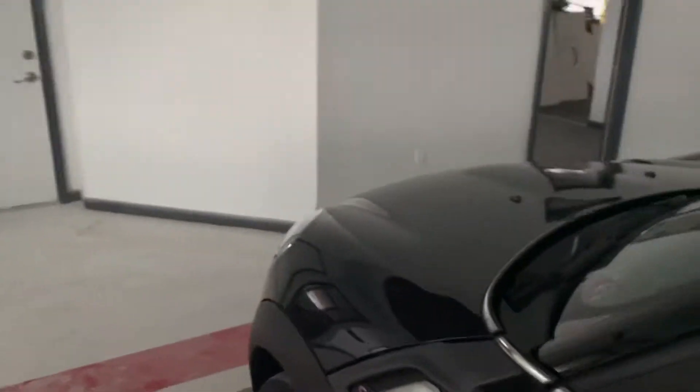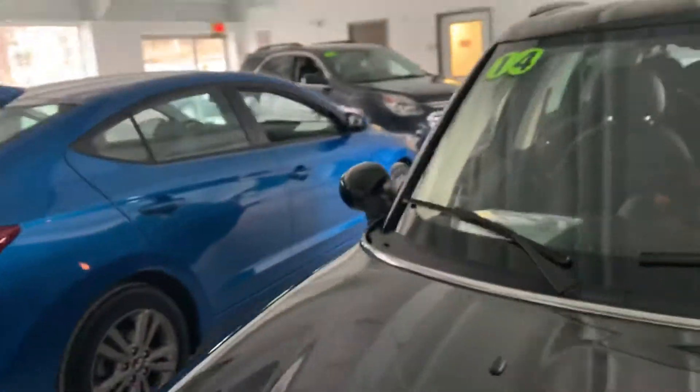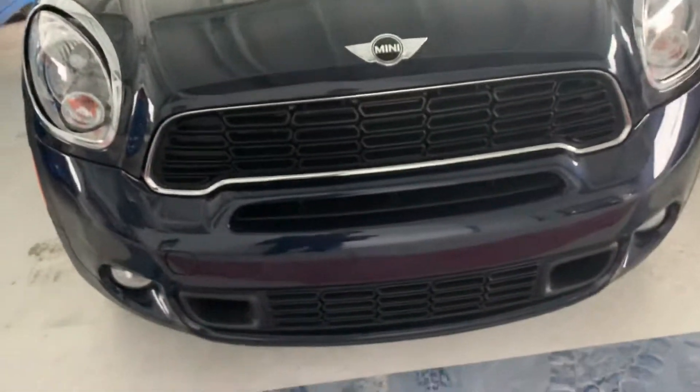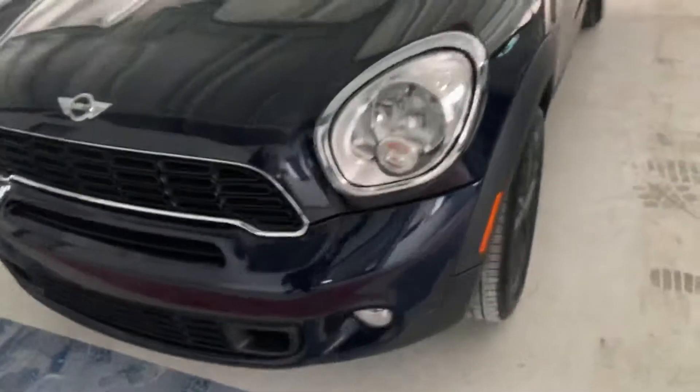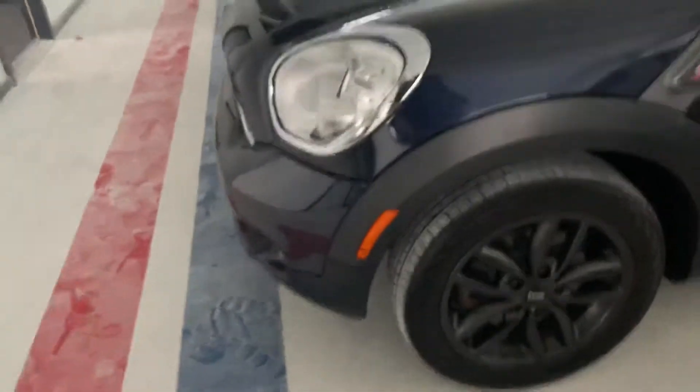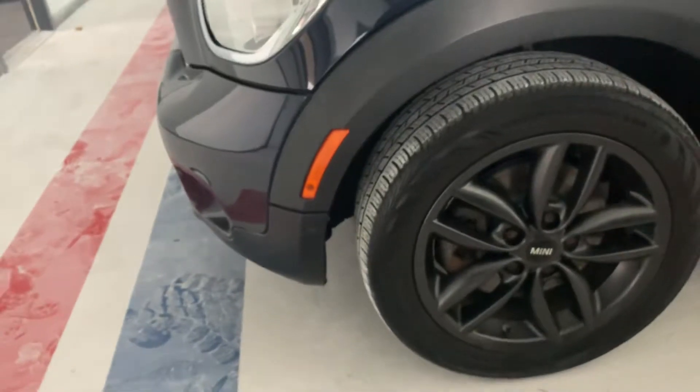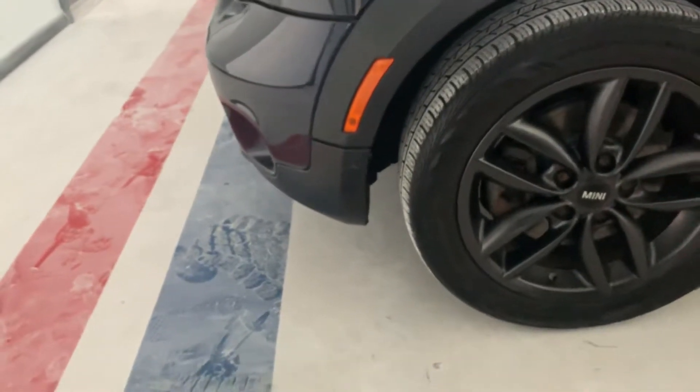A couple of small marks I found while going over it: there's a little paint blemish right here — might rub out, it's very very minor. Overall on the hood, that's really it. Overall front bumper, there's nothing I could see when going around it the first time. Four matching Continental tires, which is really nice.